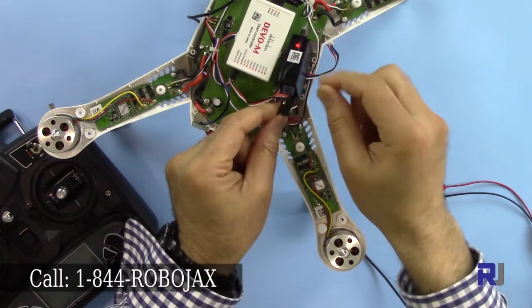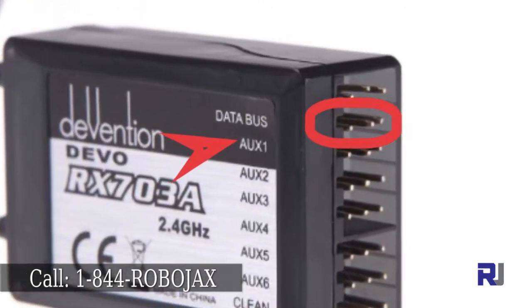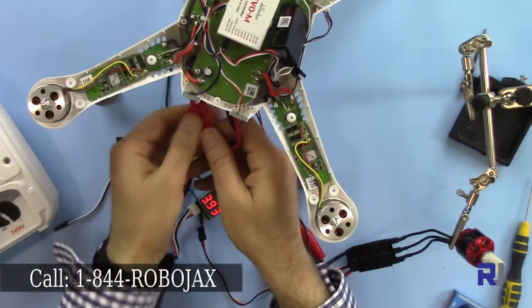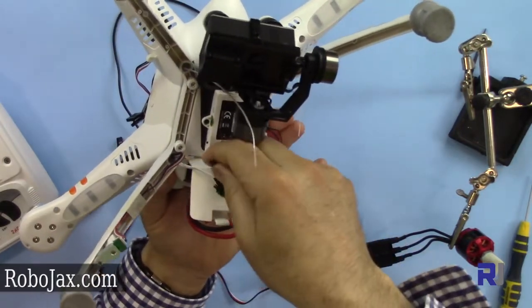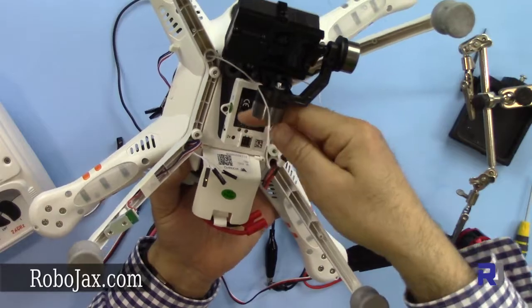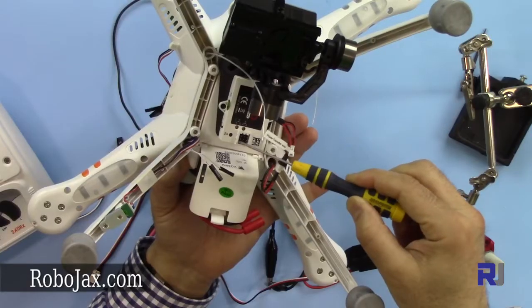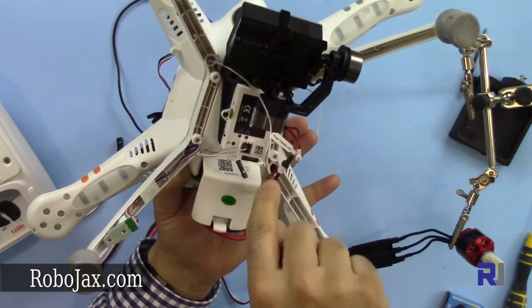Now I'm connecting the pitch connector — white on the left side — at the first available connector after the bus. Put it on auxiliary one at the bottom. This cable, which is labeled as pitch, is connected at the first line at the far end. We have three pins: the last pin is for the signal, the middle one is for positive, and the first is for negative. Put the pitch cable at the last pin.